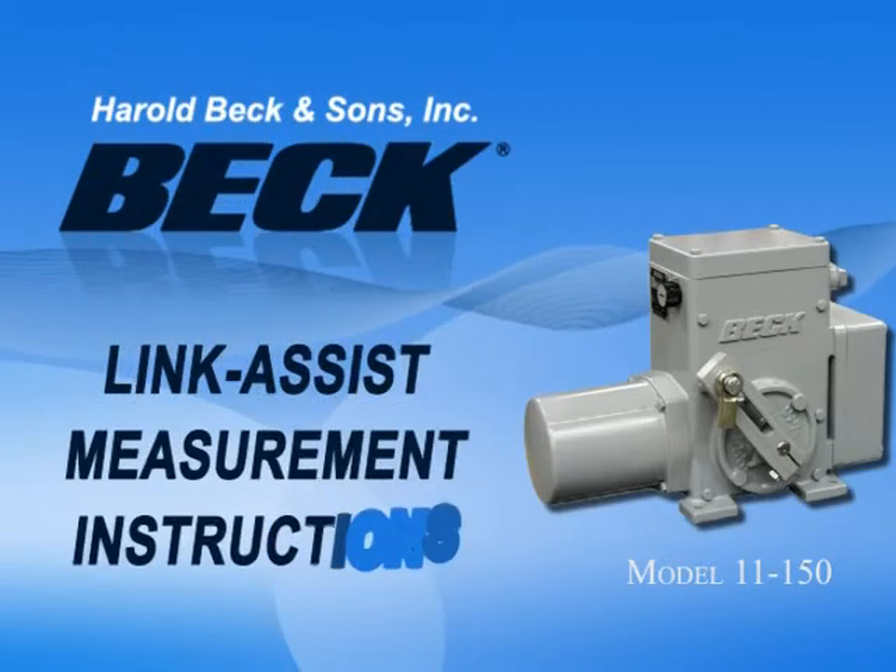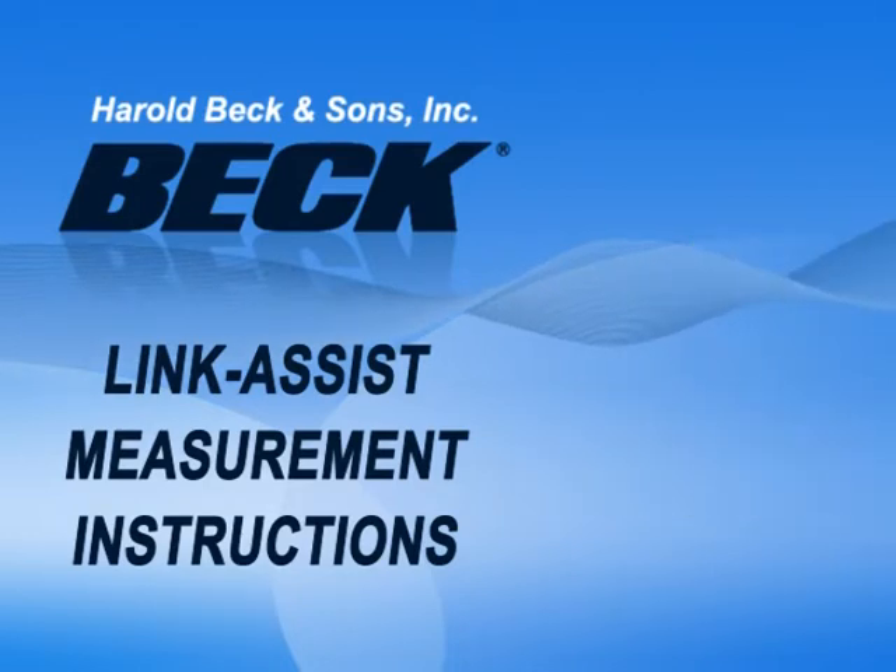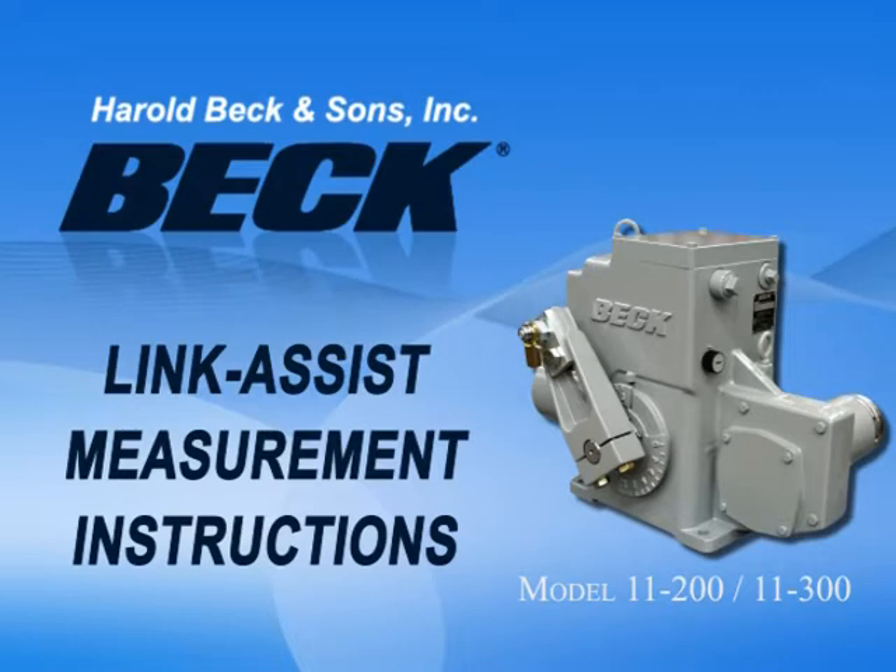Harold Beck & Sons, Inc. provides a free service to its customers for determining the optimal linkage setups for many applications. In this video, we will review how to obtain the required dimensions for Beck to provide this service, called LinkAssist.